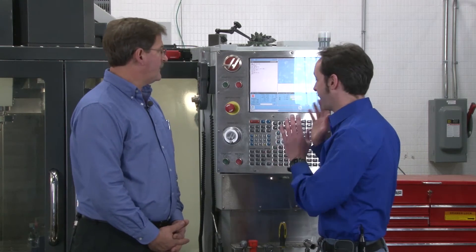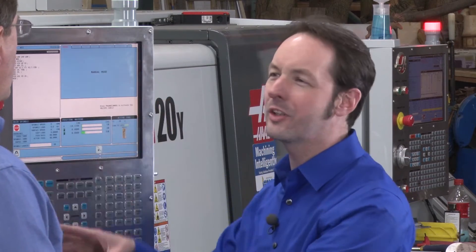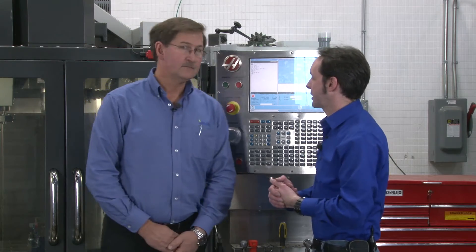Alright, so that covers everything — Cycle Start and Feed Hold. There are a couple of other esoteric things with Cycle Start, like in a probe setup, but those can be covered later — we'll cover those in a probe video. I'm Chris Bowden. I'm Iskar Rick. And as always, we'll see you next time.